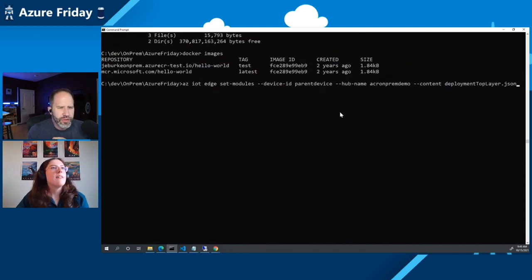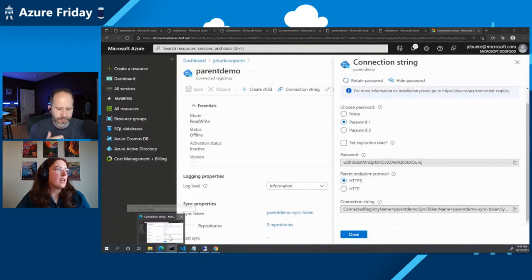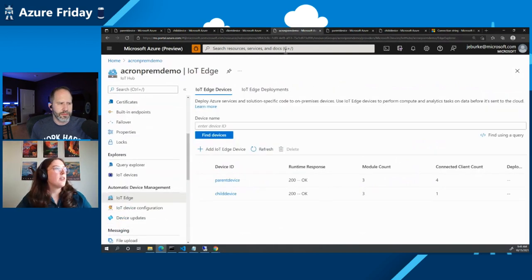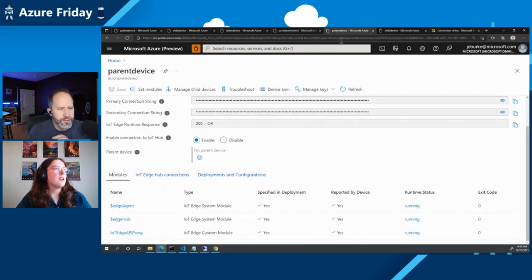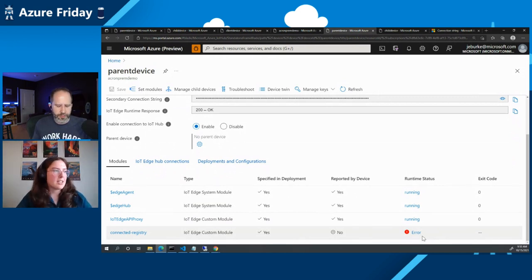IoT Edge set-modules is going to apply that configuration to this device ID that resides in this IoT hub in the cloud. When the IoT hub receives this configuration update, it's going to notify the connected device that a configuration update was received and to deploy this module. On the IoT hub, clicking into parent device, I have a list of all the modules deployed there. We see the connected registry here — it just needs a minute to have the module report back to the hub that it's healthy and running.